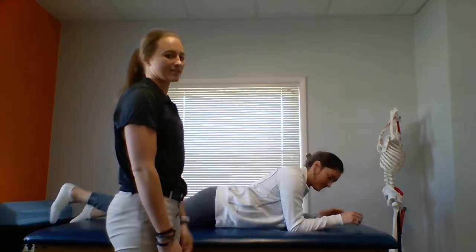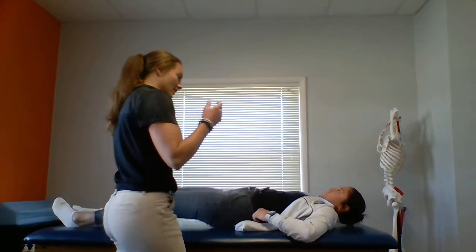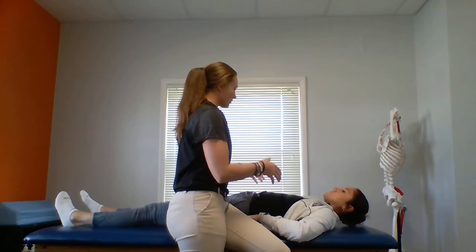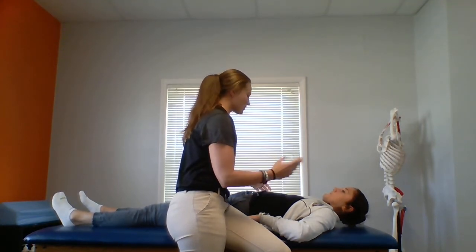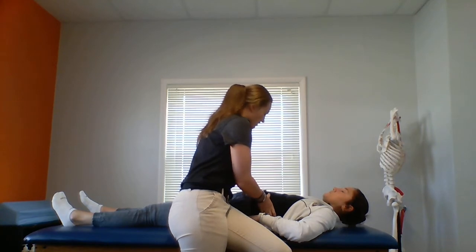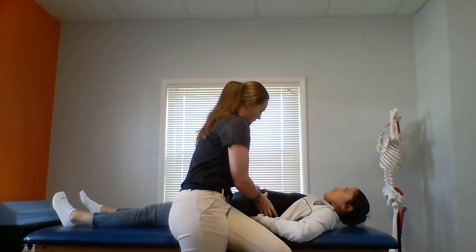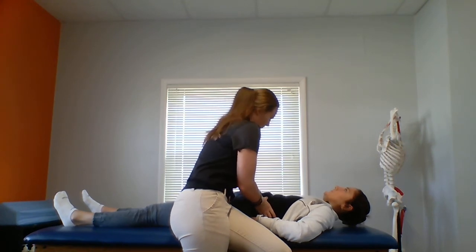Next one — flip on to your back. So for this one, we're going to do that same thing: take a nice deep breath in, then breathe out. When you fully exhale your breath, I'm going to give you a little squeeze right below your rib cage so that you can cough. Go ahead. Good.